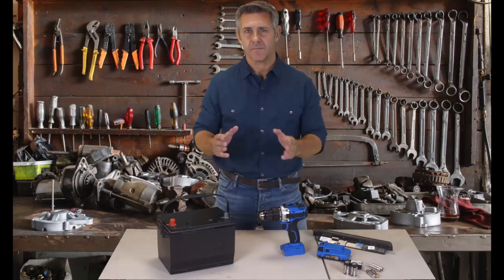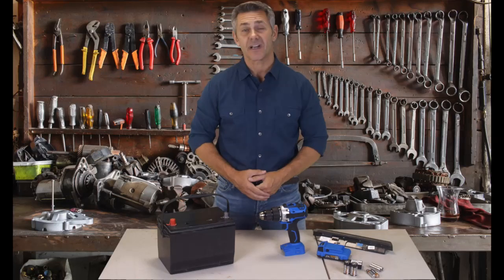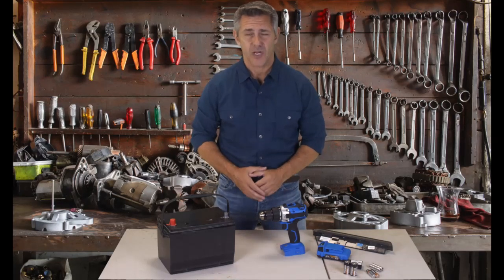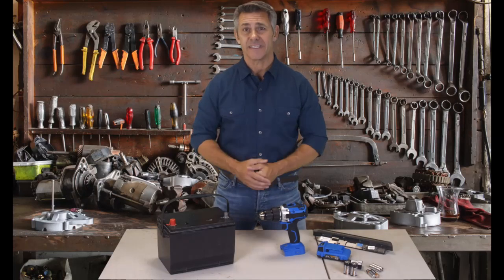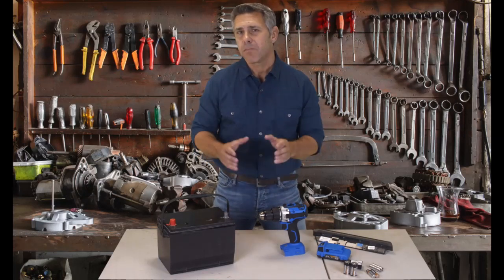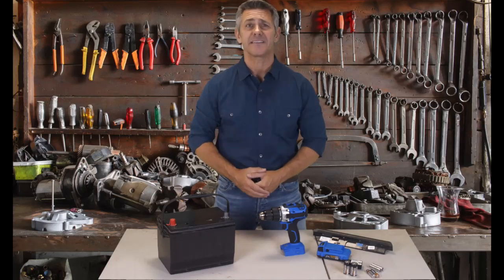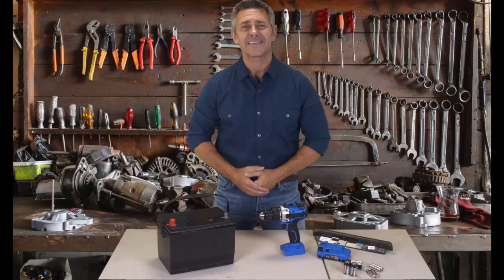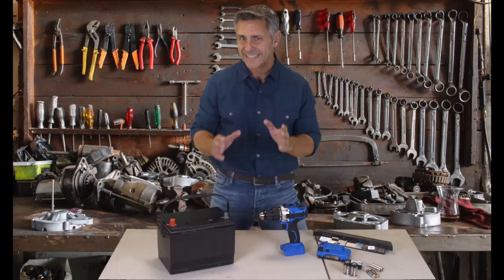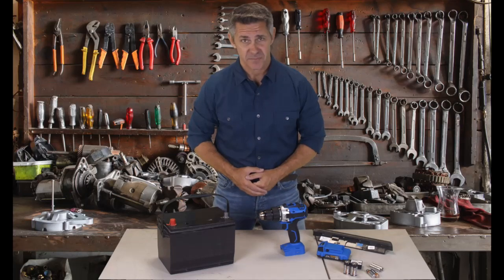Three things really annoy me in my household. Number one, I hate paying those dreadful bills that come like clockwork each month. Number two, more and more of the devices, electronics, vehicles and appliances in my home are powered by batteries and I just hate constantly having to replace these batteries. But the most annoying thing of all is how much money I have to waste each month to actually buy these new batteries, which is number three.